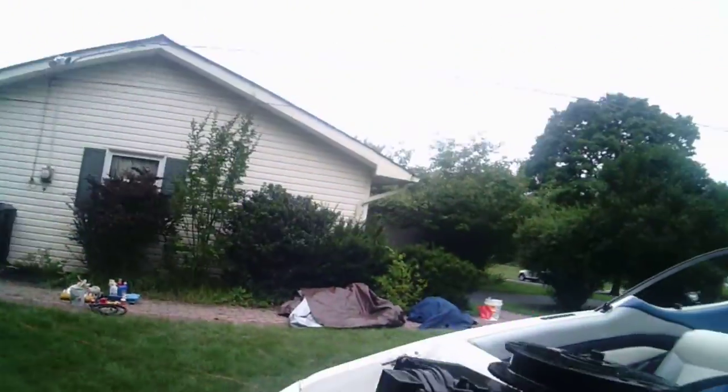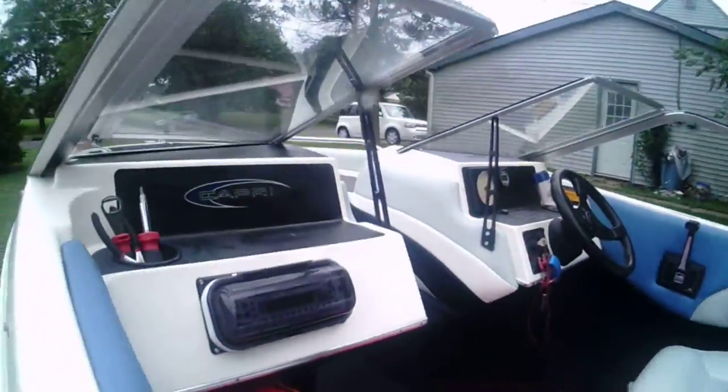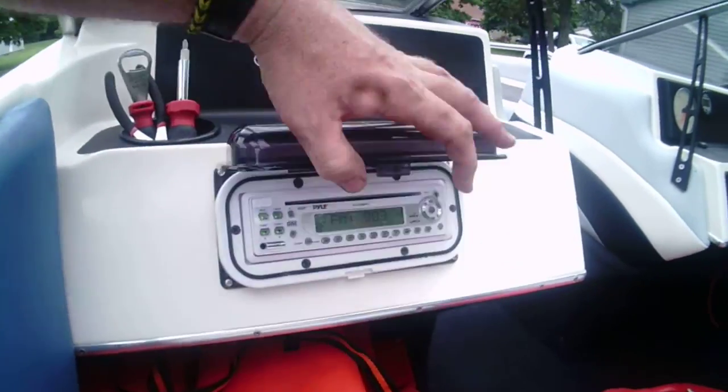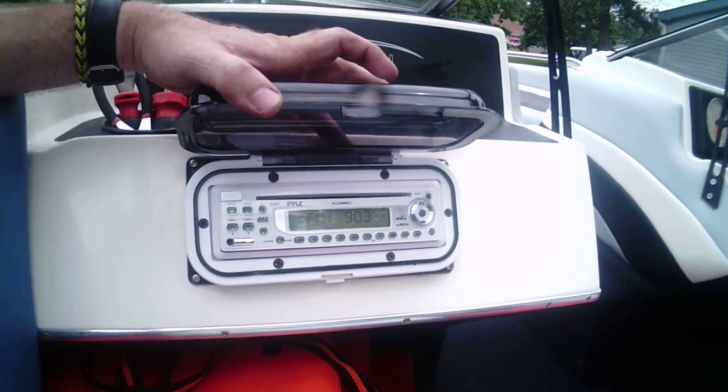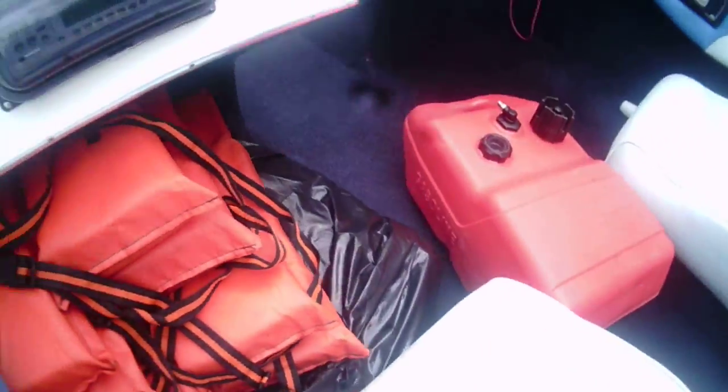Now what about the stereo? It's brand new, just installed. Four speakers — two in the front, two in the rear. Splash guard. AM/FM with a CD and a removable faceplate. In the bag is a tube.